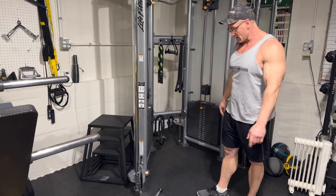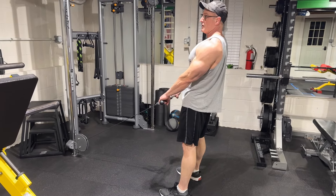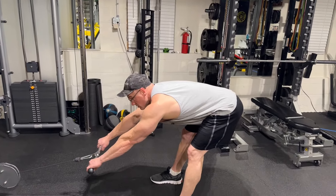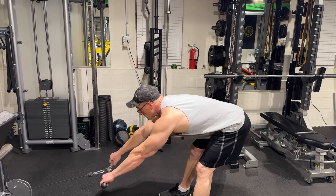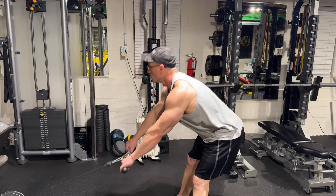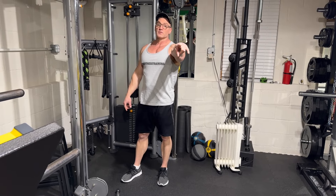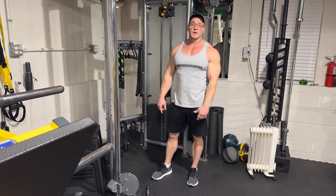Next exercise: straight leg deadlifts — a hamstring exercise. I actually like this one on the cable because it pulls you forward as opposed to straight down, giving you a little more stretch on your hamstrings. Squeeze at the top, and I like to squeeze my glutes there too for extra support. Keep your back nice and flat, keep your head up. You can do a pretty good amount of weight, but remember it's going to pull you forward so you have to counter that. Pro tip: if the stack isn't heavy enough, pre-exhaust with leg curls — superset leg curls and then come over immediately for six to ten reps of straight leg deadlifts.